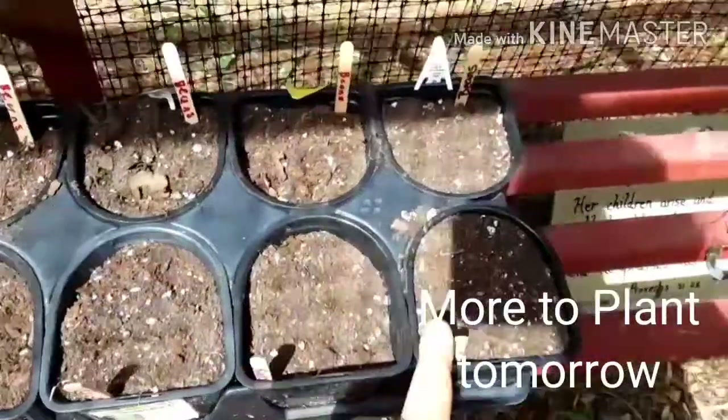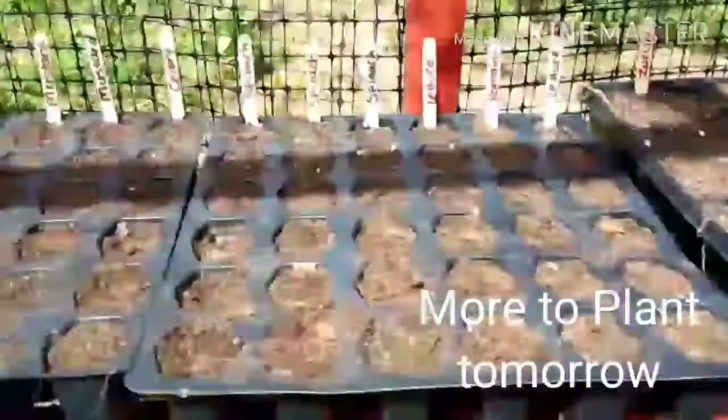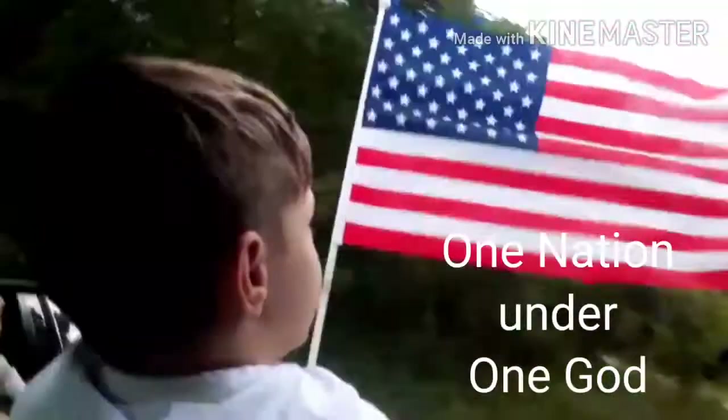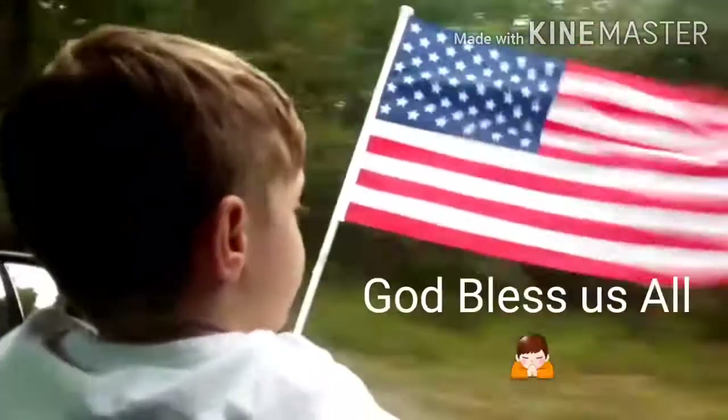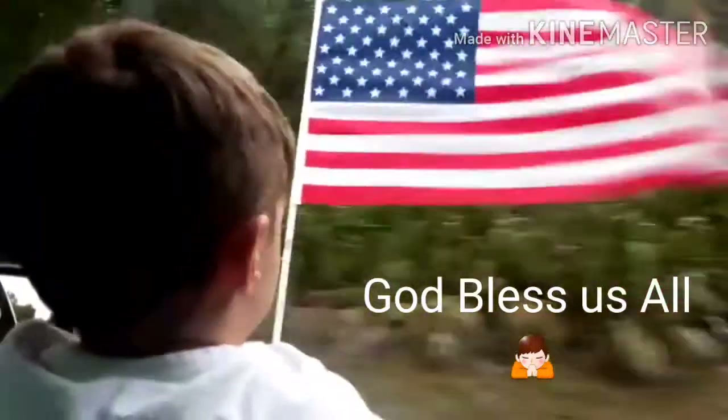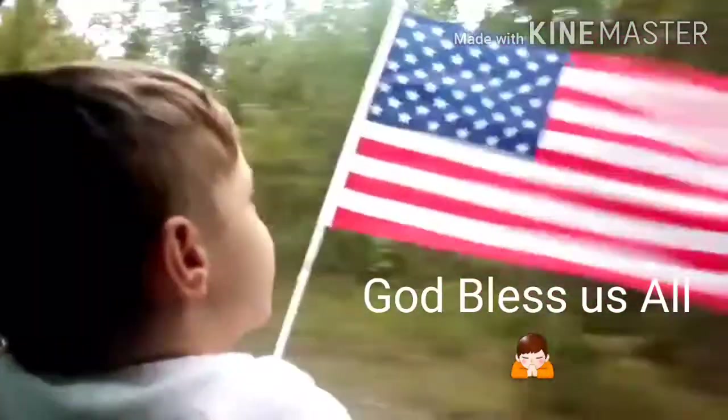So I'll just get these watered up and then call it a day. I'll see you next time.